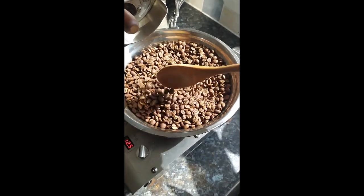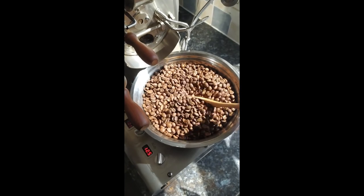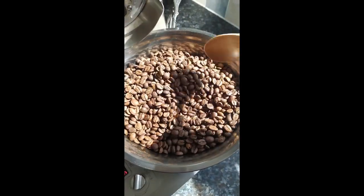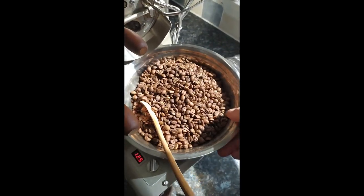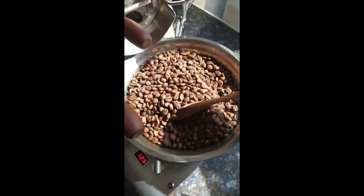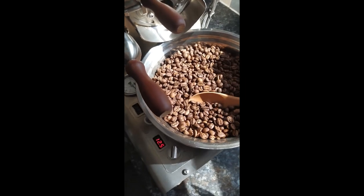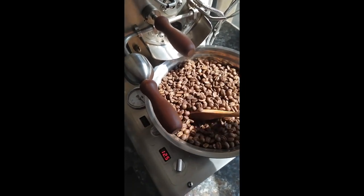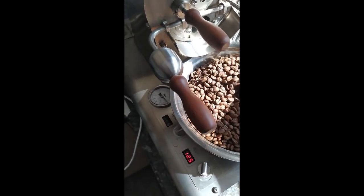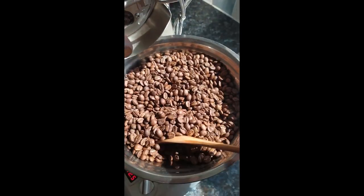There you go — the beans are now dropped. I think I've got a medium, light to medium roast on this. Difficult to see in the natural light, but it's quite an even roast. That's one thing I do like about the Cormorant — I've found the roast quite even. The noise you can hear is the fan sitting at full speed, at 12.5. This is now the cooling process, about three minutes. It does look very, very even.